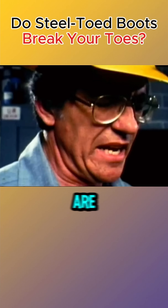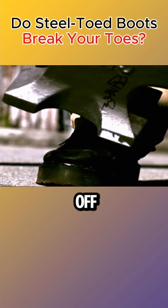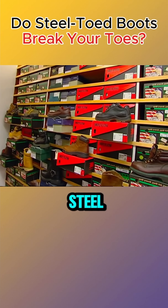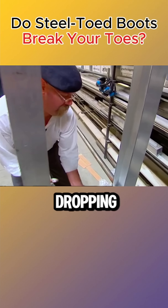It is said that steel toe boots are more dangerous than regular shoes because the steel plates can cut off toes when a heavy object falls on them. The Mythbusters team decided to test this claim. They bought steel toe boots of different sizes and developed a device capable of dropping heavy objects.